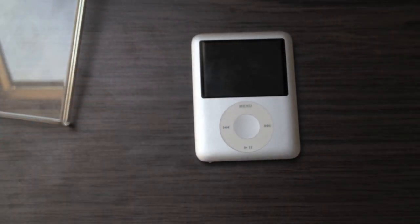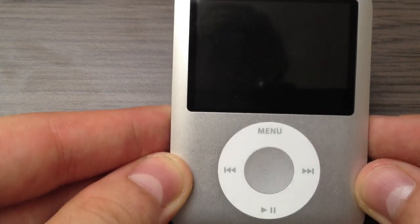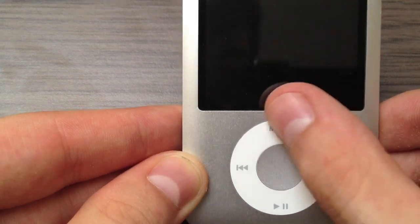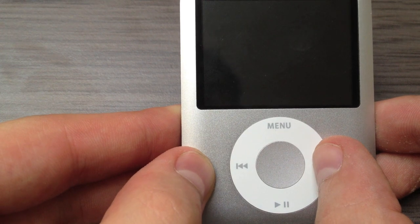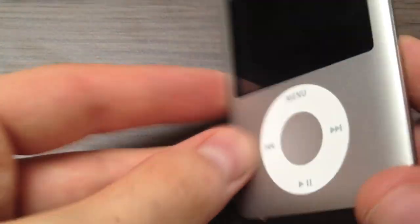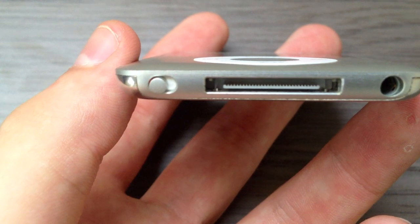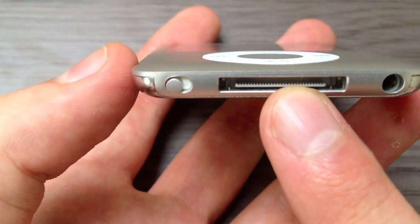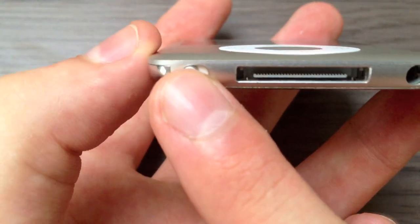Now back to the iPod Nano itself. It features a touch-sensitive click wheel which lets you navigate through the menu with ease. You can press the menu button, the next or fast-forward button, the previous button, the center button, and the play and pause button. On the sides there are no buttons at all, same goes for the top. On the bottom you get a 3.5mm headphone jack, the 30-pin dock connector, and a hold or lock switch which turns orange when the iPod Nano is locked.